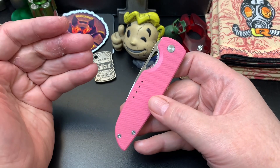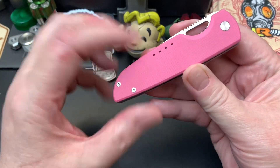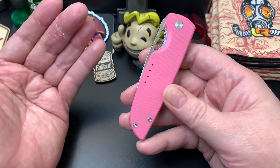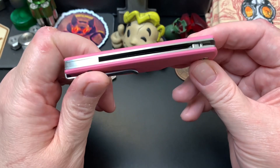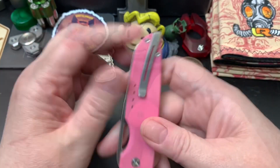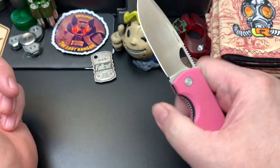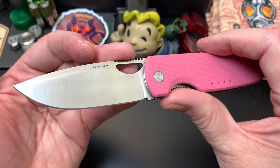Hey Wastelanders! This is Gary from The Last Ranger and today we're going to review a Quiet Carry knife. This is called the Chase, it's made by Quiet Carry. This is episode 16 of the Keeper series, and yeah, this is a keeper for me.